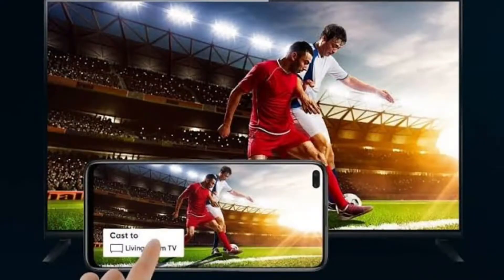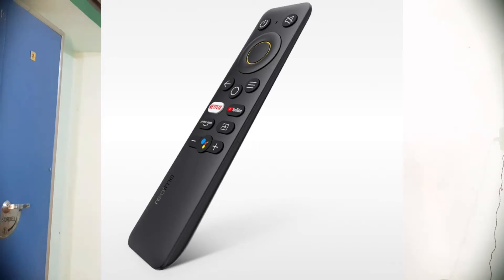These TVs run Android and include the inbuilt Play Store, YouTube, Netflix, and Amazon Prime Video. You also get 6 months of free content out of the box. Inbuilt Chromecast is included, so you don't need to purchase a separate Chromecast dongle. The all-in-one smart remote includes dedicated Netflix, Amazon Prime, YouTube, and Google Assistant buttons.